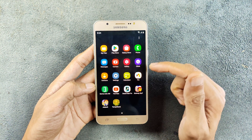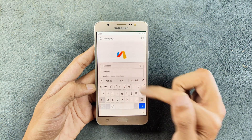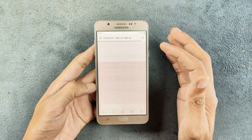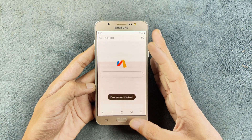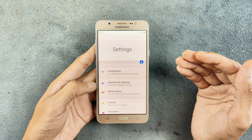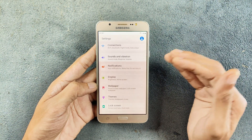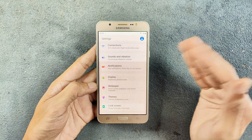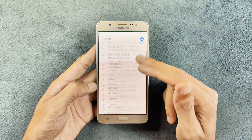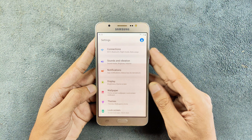This ROM did not come with any browser, so I downloaded one from the Play Store, which is working perfectly fine. If I search Facebook, as you can see, it is working fine. In terms of network, I haven't faced any issues — Wi-Fi, Bluetooth, and mobile data are all working. You might find issues with VoLTE support as it is difficult to port in Samsung devices, but since this ROM is based on Samsung's own UI, VoLTE may work.